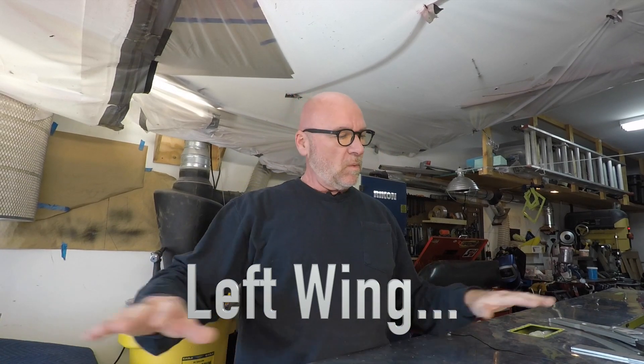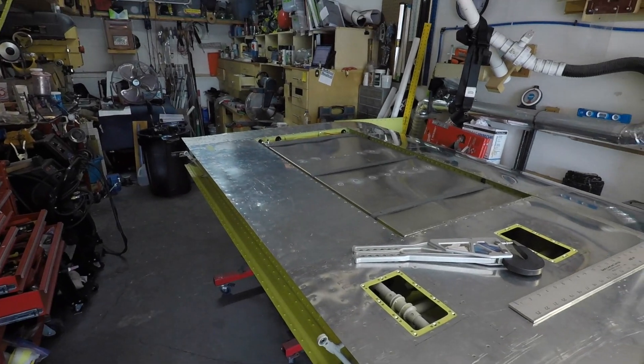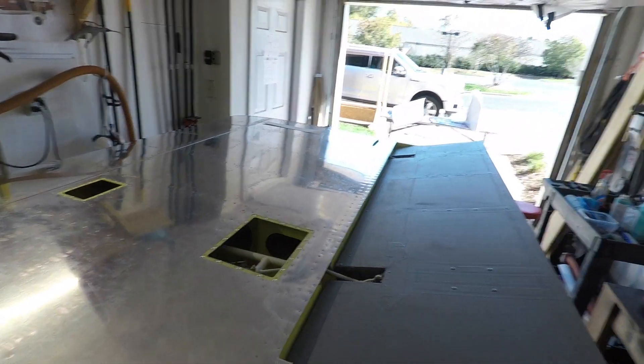We're finishing up wrapping up the wing here. We've got the wing skin down, control surfaces are installed. The wing is still on the rotisserie here in the garage, but the fuel tank's been installed. Right now all I need to do is complete the wing tips and then we're ready to start priming and painting.